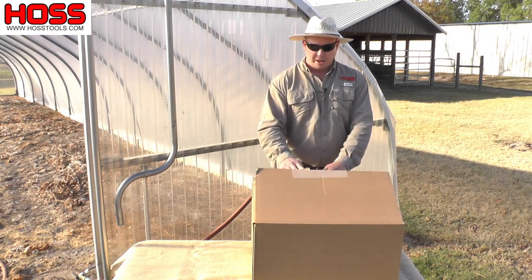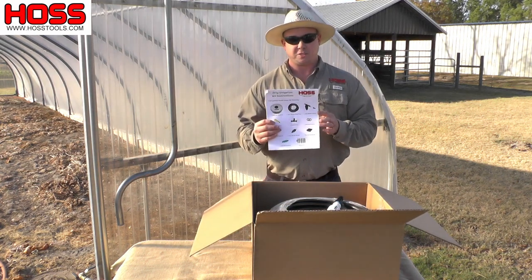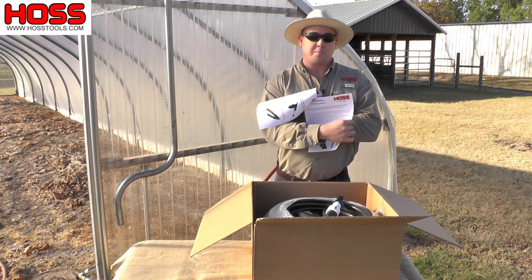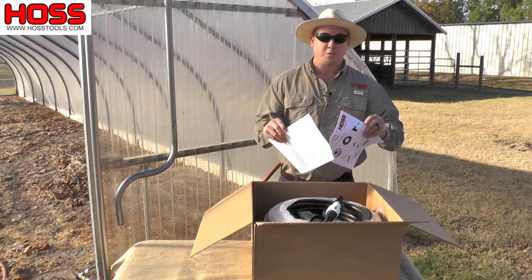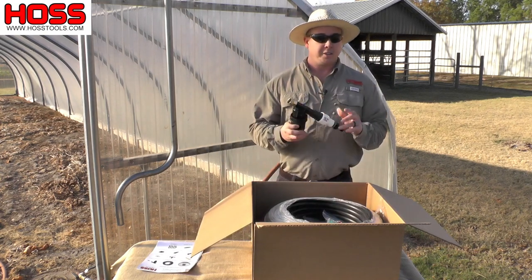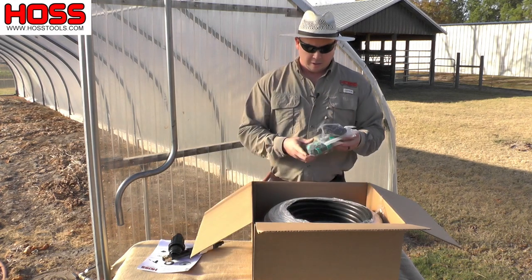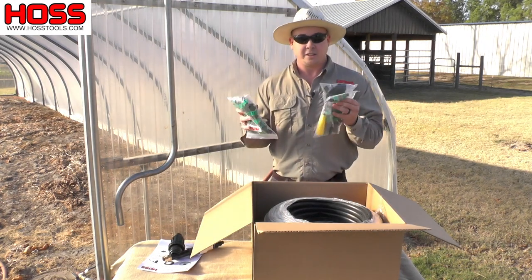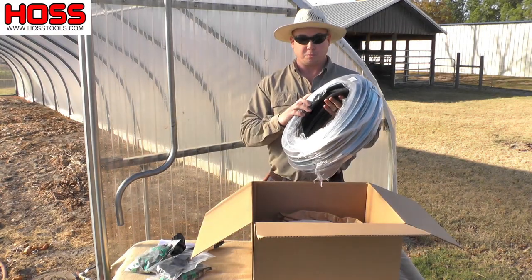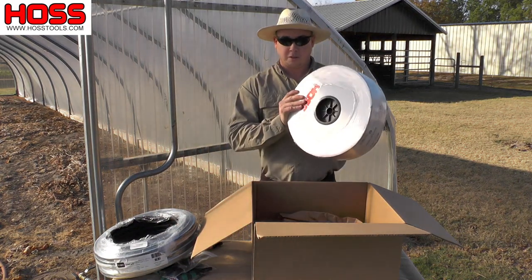When you open your box the first thing you'll notice is a complete detailed set of instructions with color photos, big type, and descriptions for every single piece and how to install every single piece. You'll also find your filter regulator combo, all the drip tape fittings you'll need — enough for 20 rows — your mainline tubing or supply line, and then the actual roll of drip tape.